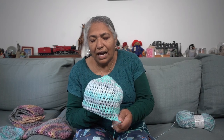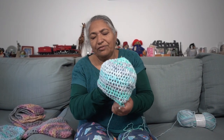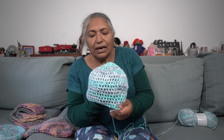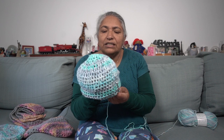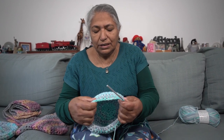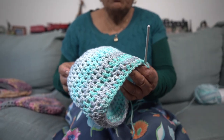I've reached the sufficient size that I need — it's about 18 rows. I think it can actually fit a teenager's head. Now I'm going to give it a lovely turnover to make it look attractive and complete.